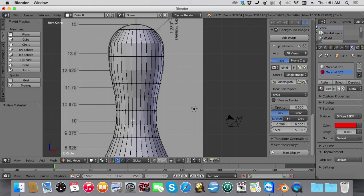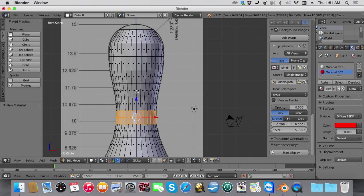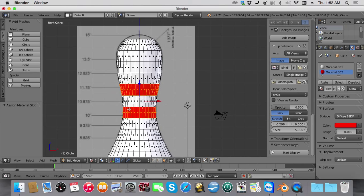Hold down Alt and make sure we have box mode selected. Next, select Alt, select the ring of vertices, hold down Shift+Alt and select the ring of vertices, then click Assign. Notice how you don't see the material — that's because we're in Cycles Rendered. To see the material, click this button and go to Material. Now you'll see your material on the pin.